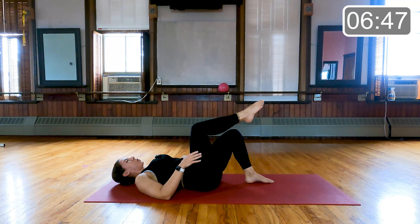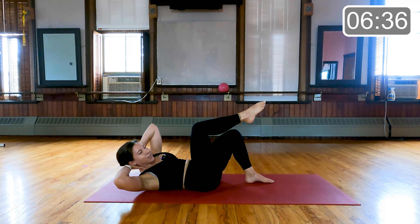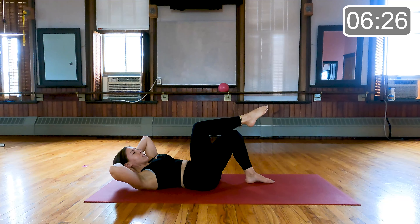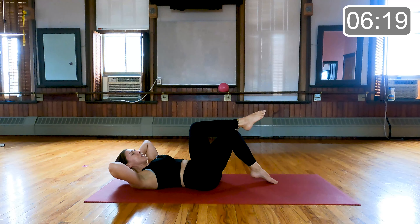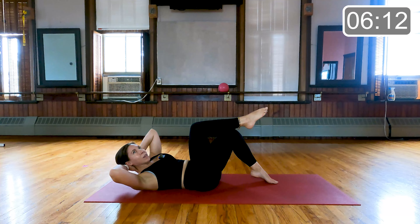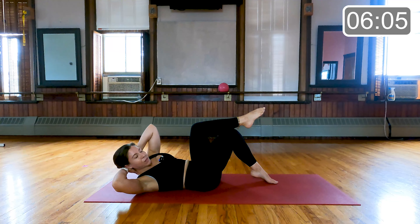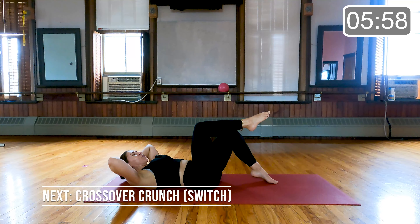Take one foot down to the floor, the other knee into tabletop. We're going to take our hands behind the head and just cross towards our lifted knee. Staying on this side for the first 45 seconds — exhale, lift up and rotate. Keeping those elbows nice and wide throughout. If you wanted to progress this movement, you could always extend the other leg long. For today I'm going to keep my toe down on the floor. 15 seconds left on this side, then we just transition to the other. Last five, four, three, two, and one.